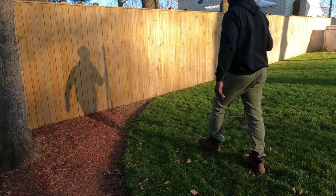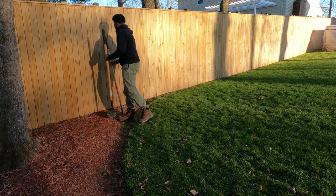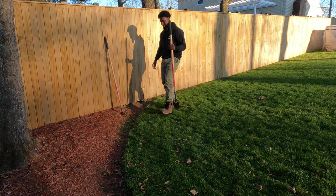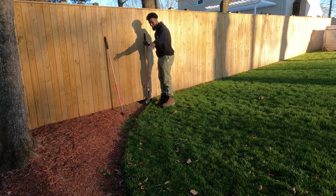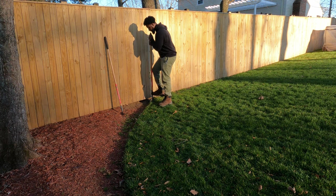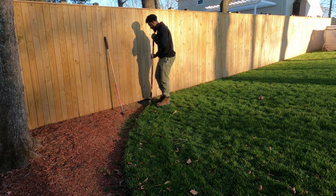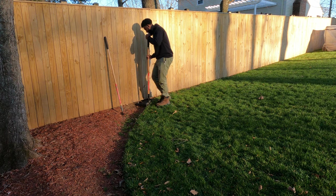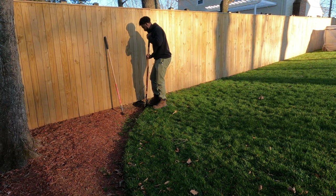All right, so this is going to be pretty simple. The good thing about having an established edge is it doesn't take a lot. I like to start right here on the end. This is where a good pair of boots comes in because you're going to be using them. Some people like to come in and do a flick, a pressing kick, and then you're just going in and kicking out, making that edge.